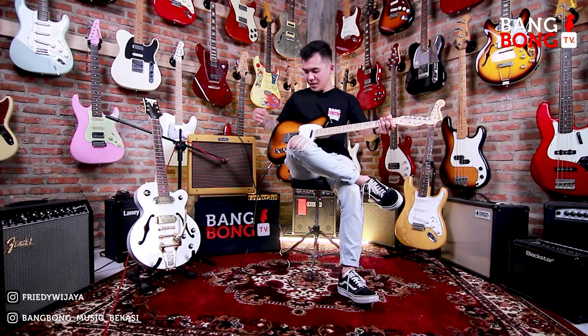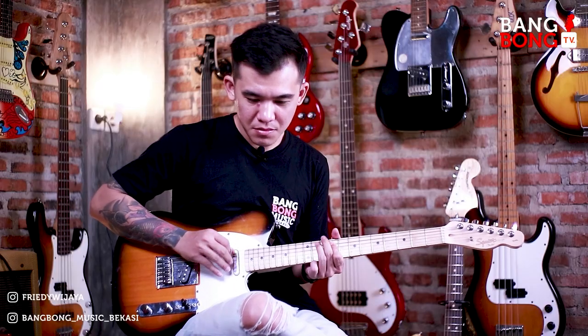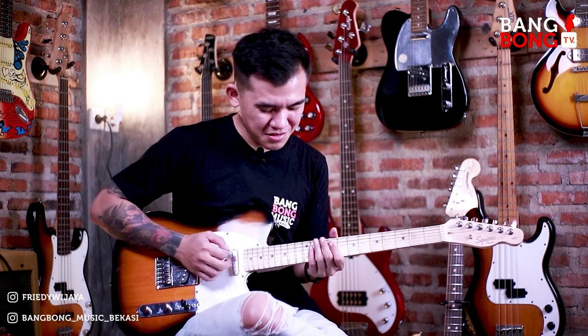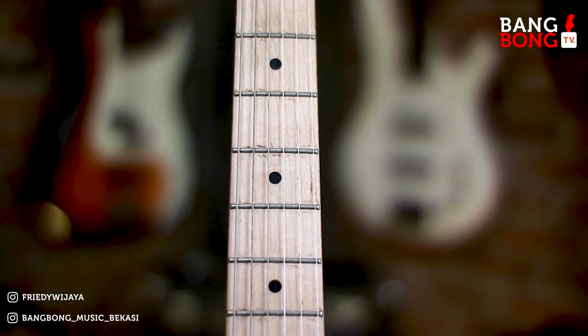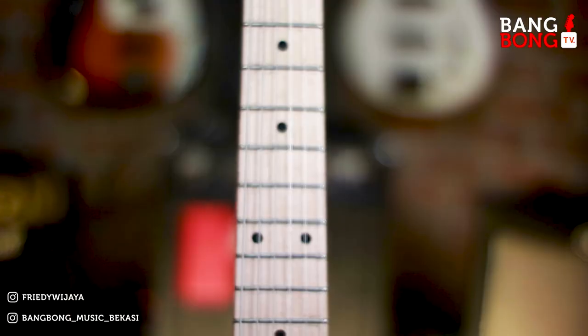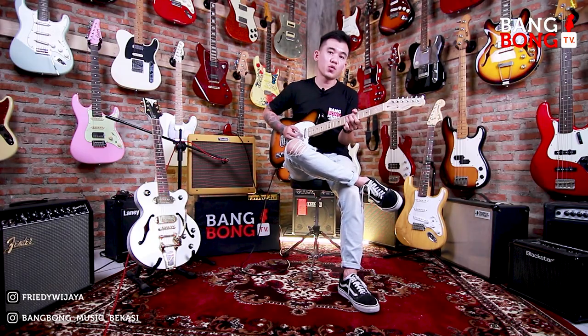Sekarang kita ke middle-nya ya — middle-nya antara neck dan bridge. Telecaster kalo di middle emang asoy banget. Twanky-nya berasa banget, guys.